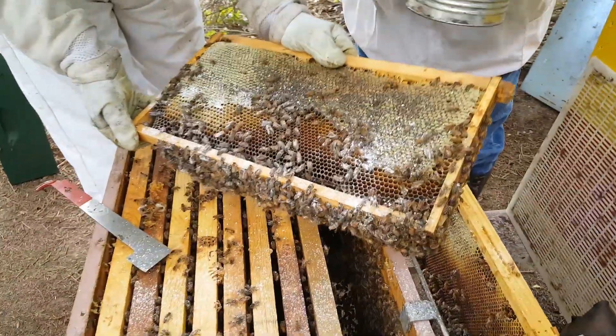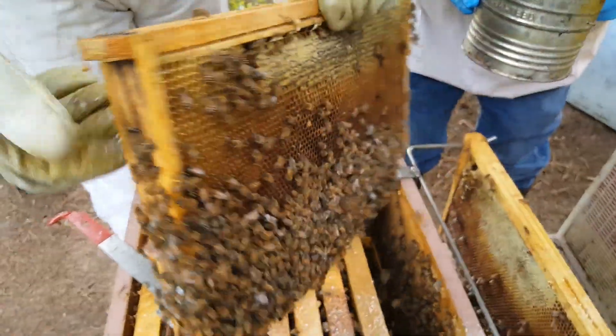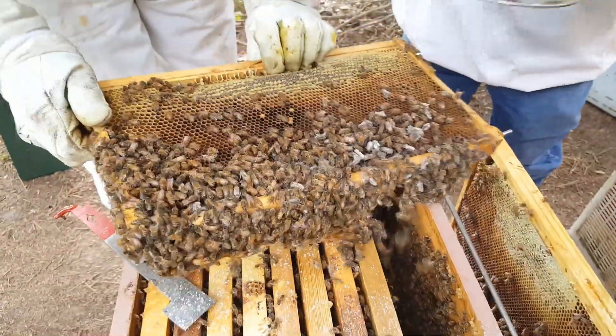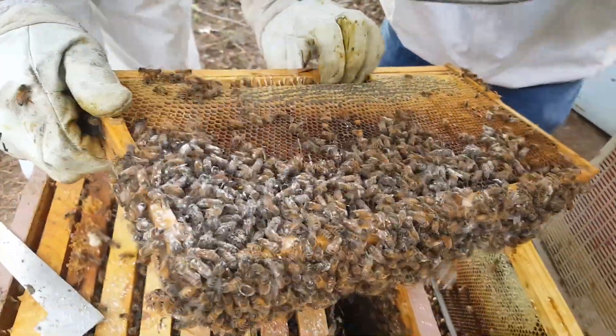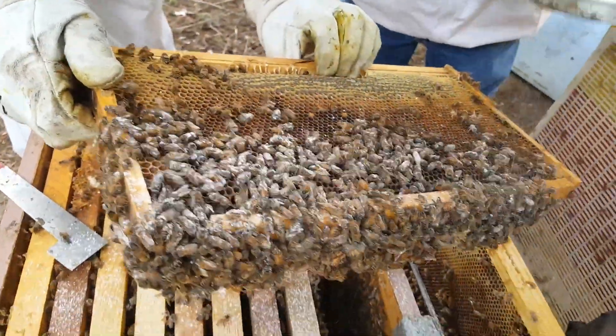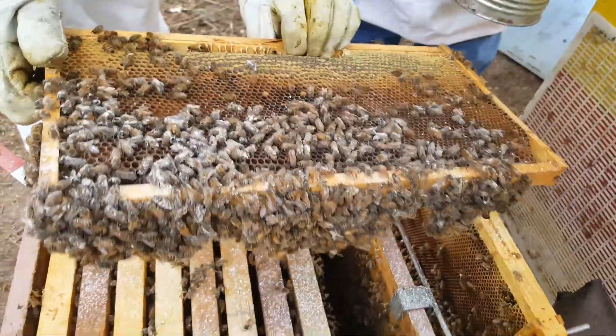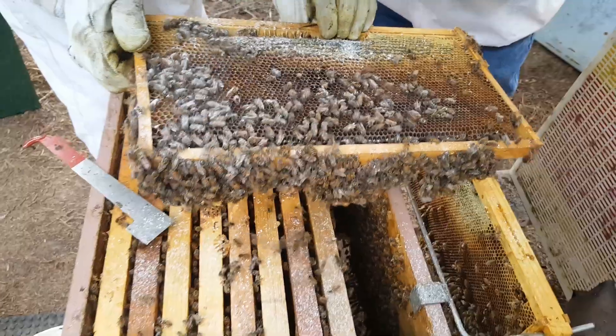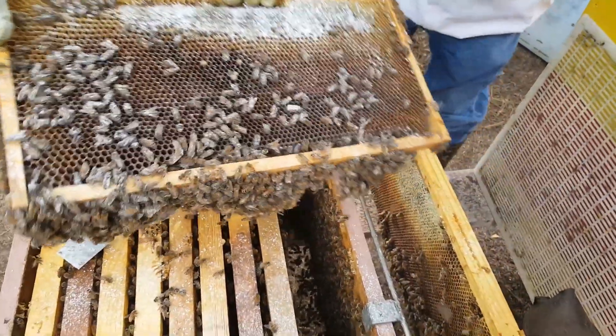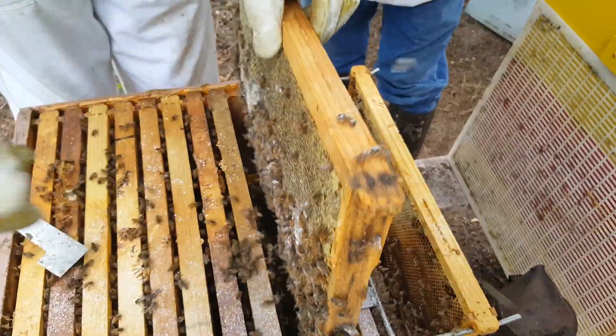We're going to talk a little bit about doing a Varroa mite powdered sugar treatment on one of the hives out at the farm. This was during a class, so we didn't do a lot of talking on the video itself because everybody was asking questions. So I'm going to do a little bit of a voiceover to talk to you about this.